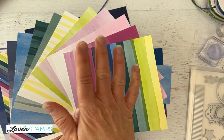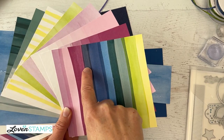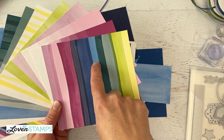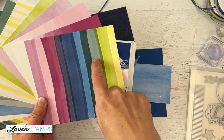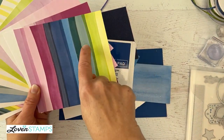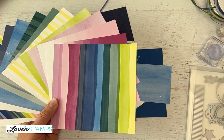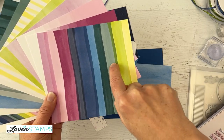We have Fresh Freesia, which most of you know from a returning in-color. Bubble Bath — new. Berry Burst — returning in-color. Misty Moonlight, Blueberry Bushel, Azure Afternoon — also new. And then Pretty Peacock and Lost Lagoon. Lemon Lime Twist and Lemon Lolly. The great thing about these colors is that you can really get in touch with the new colors and figure out which ones you love.